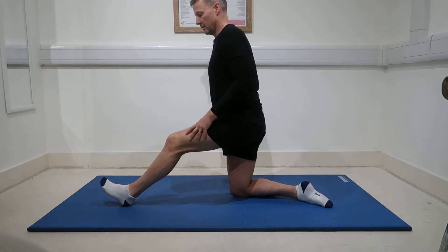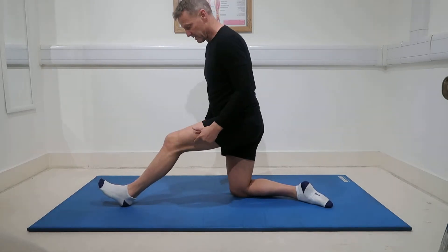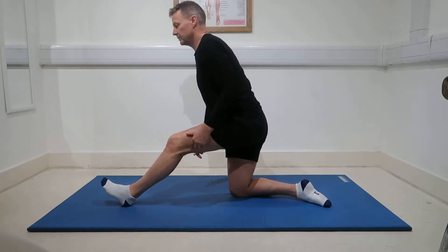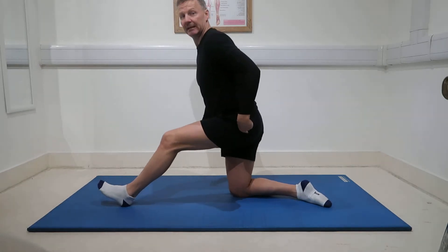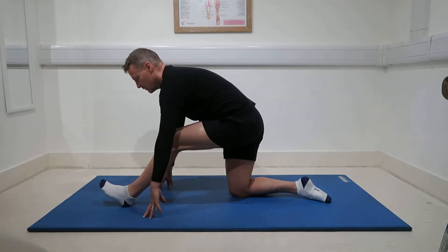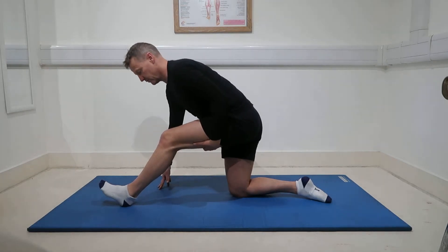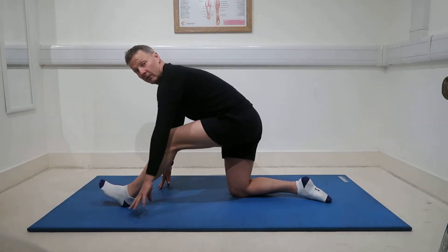We can pull our toes up. All I want you to do is keep that knee at a slight bend — 15, 20 degree bend, maybe a bit more. All I want you to do is push the hips back a little bit. This leg just straightens a touch, nothing much. You come down, just rest our hands on the floor, keeping this knee bent. The stretch is going to go into the belly of the muscle here.